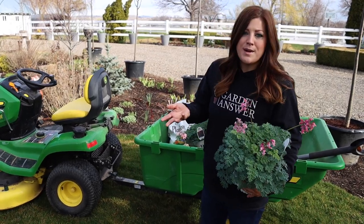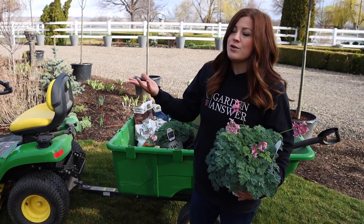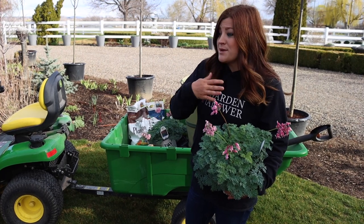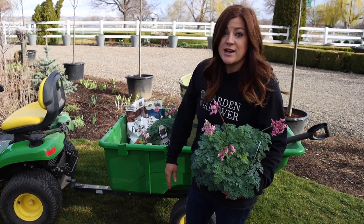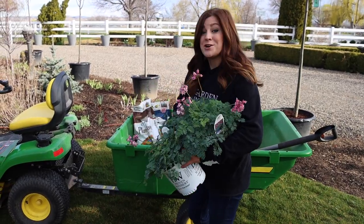It's kind of like when I learned about the Color Blaze Coleus series, how you could use it in sun or shade, or the new Hosta that can handle a lot more sun — this is falling into that same category for me, because it becomes a much more versatile plant when I can put it in all different kinds of light exposure. So let me grab all three of these and I'll show you where they're going to go.